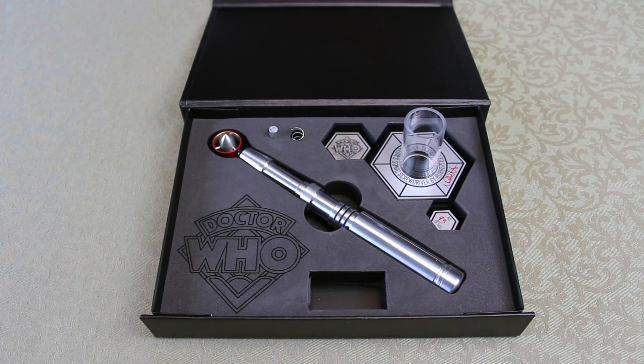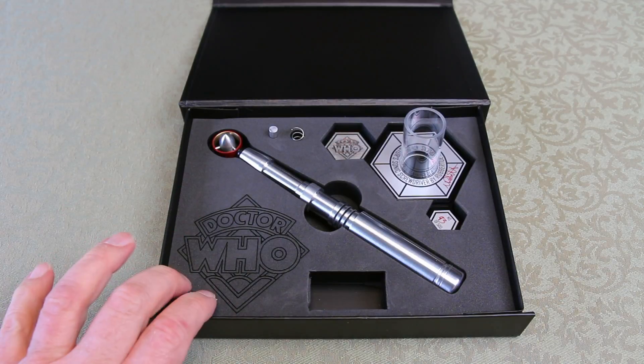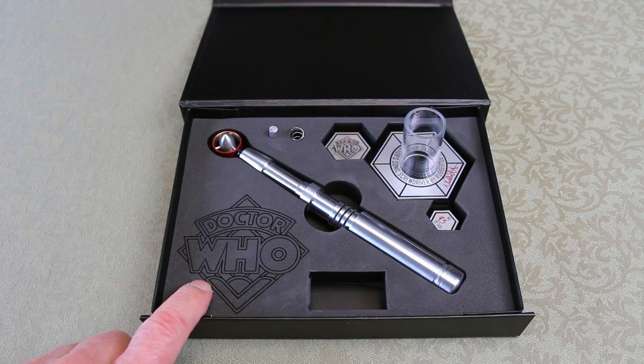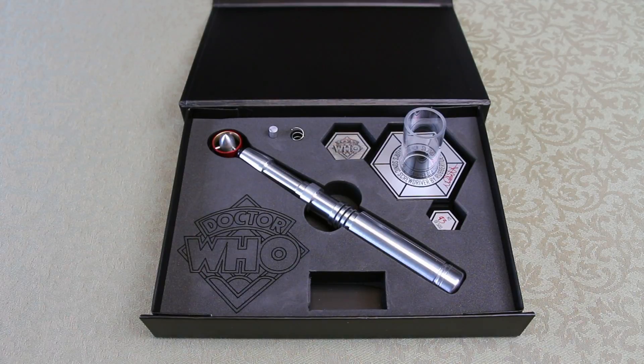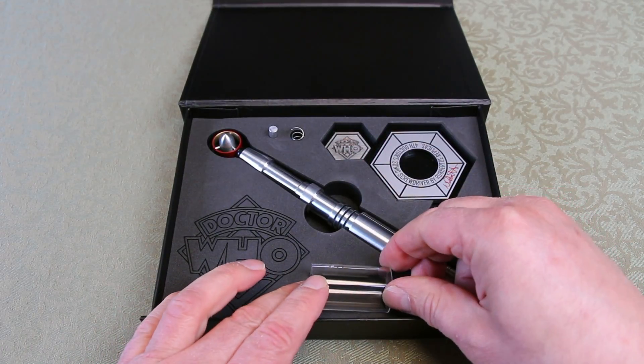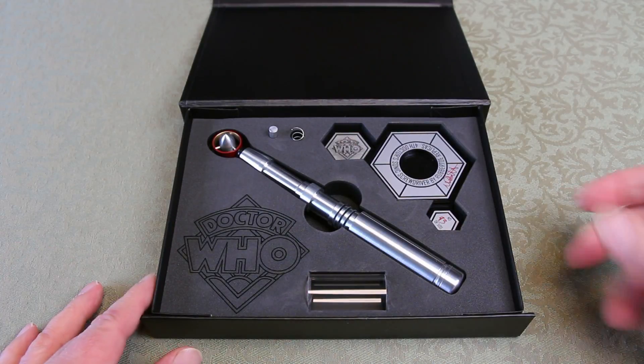This is a Doctor Who emblem which has been cut very finely with a laser — incredibly fine work — and it's actually recessed as you'll feel. The case with all the high-density foam packaging will keep everything in good condition.